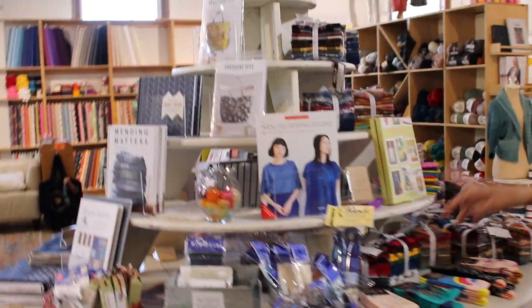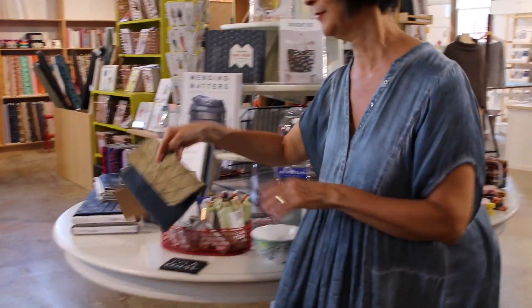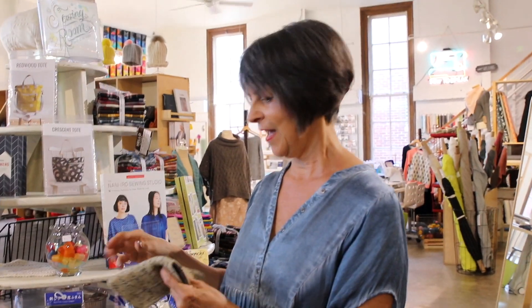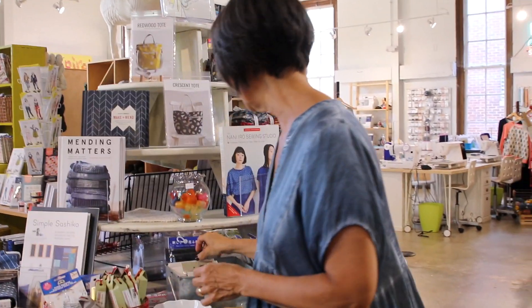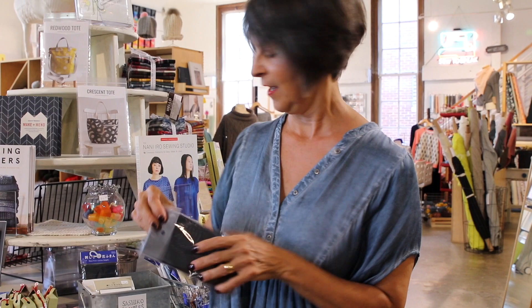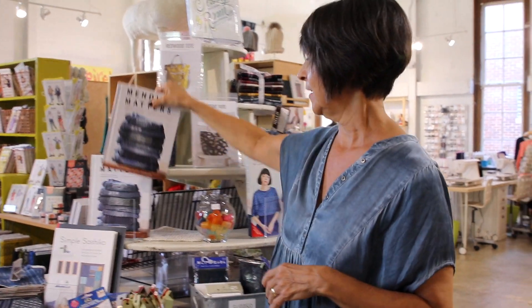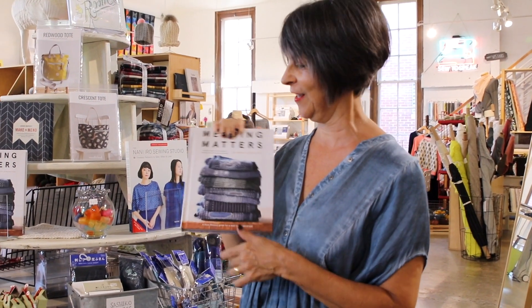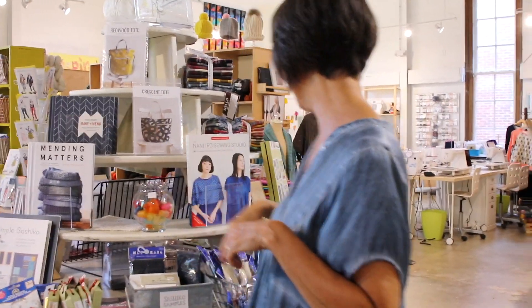We have some more sewing stuff right here in front. Sashiko is huge now, and a lot of my knitters like to do little projects. This is just a running stitch — so easy. We've copied the pattern on here and then stitched it, but then I have these little kits that it's printed on. We sell the thread, the needles, and a lot of inspiring books. I did a pair of jeans and I wore them in San Francisco where my son lives and he said, 'Mom, those jeans are awesome!' I felt like that was a big win.